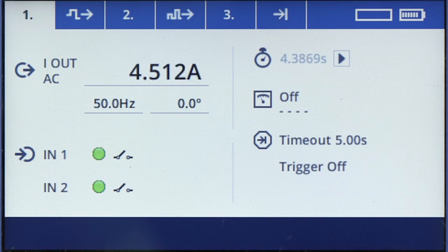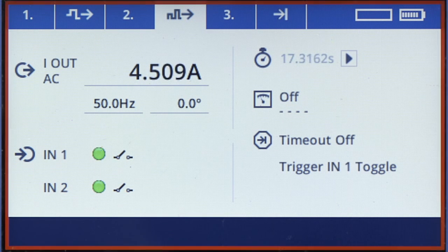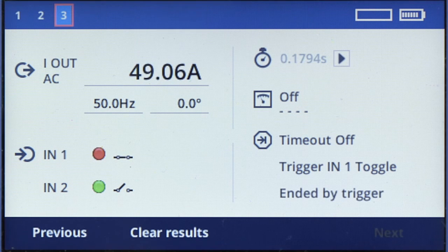The test will run for about 1 minute. The shots are very short and cannot be seen in the display. The timeout counter always counts to 20 seconds between two shots. In this case, the relay has tripped at a current of 49 amps within 179 milliseconds.